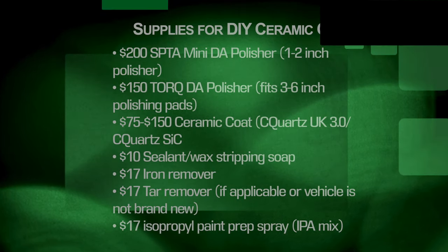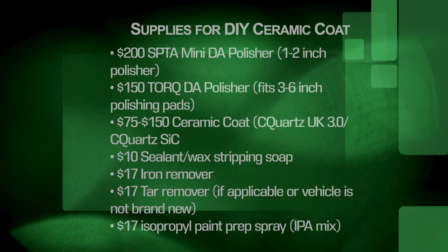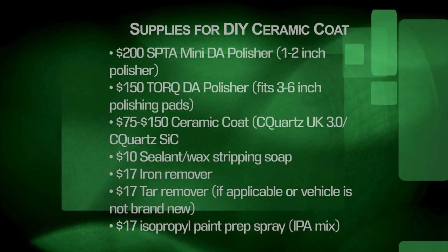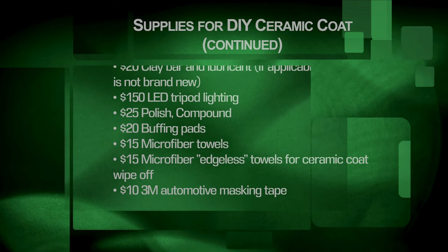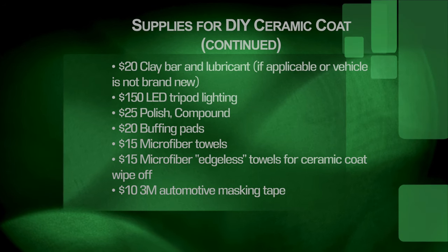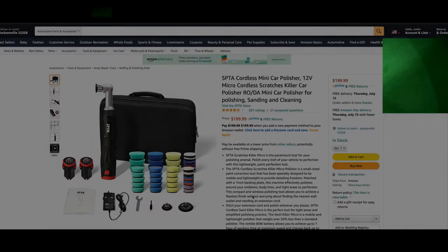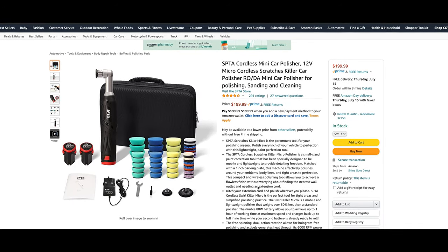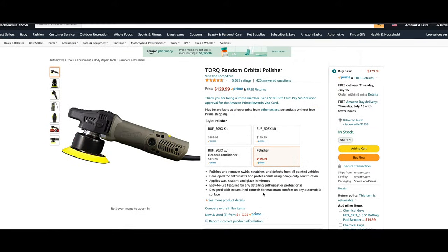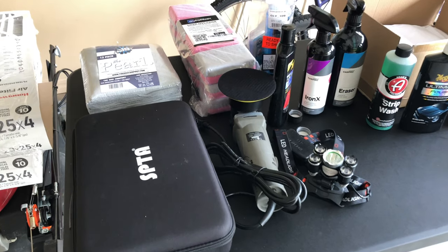Let's talk about the supplies you'll need first. The two largest expenses from a supply cost standpoint are the ceramic coating itself and a dual action polisher, or DA polisher, which will be necessary in the paint correction stage. In my project, I opted to buy two DA polishers: a mini DA polisher with a 1 and 2 inch backing plate, and a more standard sized DA polisher which fits a 3 to 6 inch backing plate. As the video goes on, you'll see when I get to the paint correction stage why it was a really good idea to have two DA polishers.